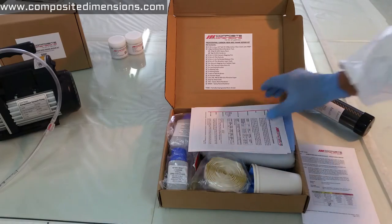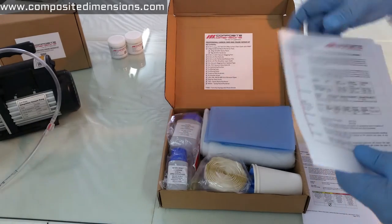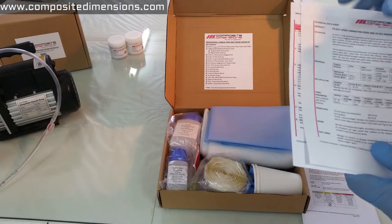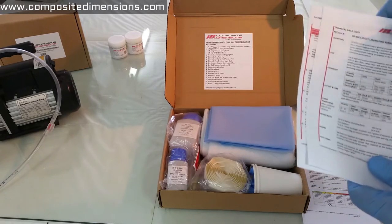Then you'll find a couple of safety information sheets. These are pertaining to the resin and hardener pack, and again we recommend reading these documents first before using the kit.